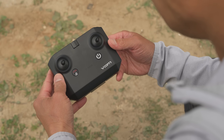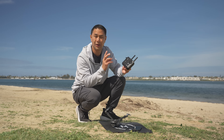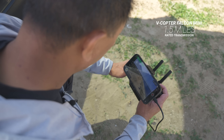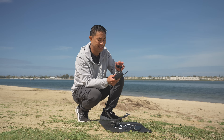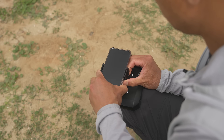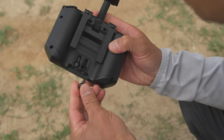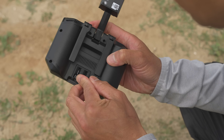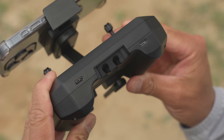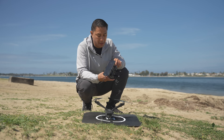Moving over to the remote control — pretty standard, with two external antennas for reception. Video transmission is rated at about 1.5 miles from the drone to the remote. It has a mobile phone holder built into the back, removable sticks stored at the very bottom, a USB-C for charging, and a USB-C output to connect your mobile device.